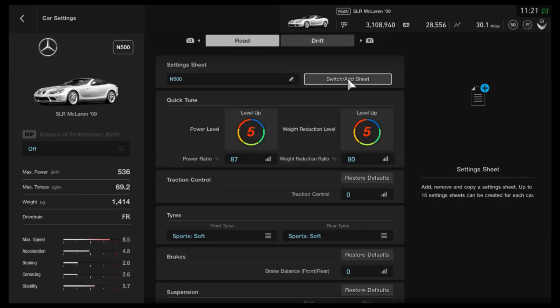Hi again guys and welcome to another circuit setup for Gran Turismo Sport. You're probably wondering, in the case of this car — it's a supercar, a very powerful one, and my favourite car of this update — why am I doing a circuit tune instead of a speed tune like we did for the Huayra yesterday? Well, simply put, it's because it's not a very quick car, and that's very unfortunate.